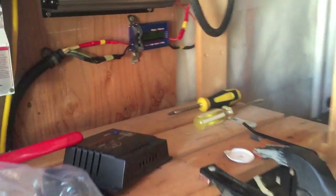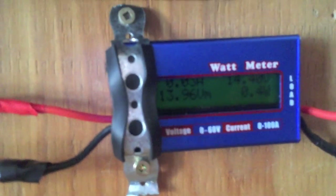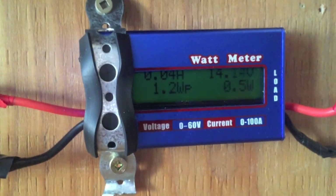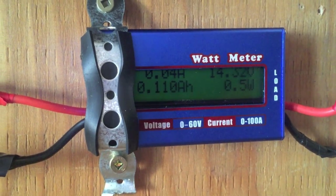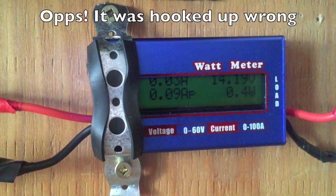Going to the messy workshop. There's the watt meter — not really showing any watts, and I wonder why that's the case.